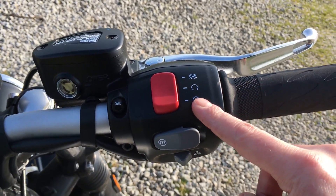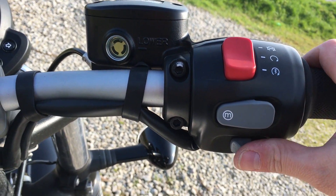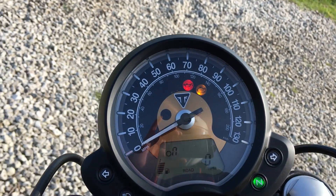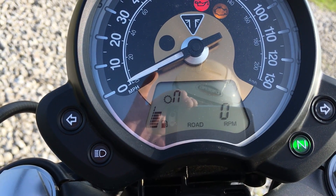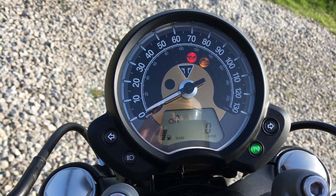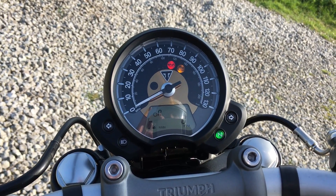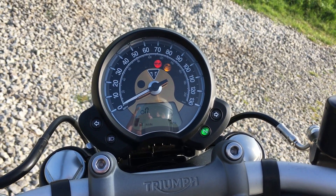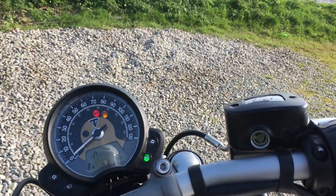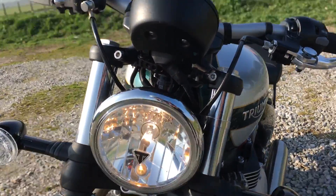Over on this side we've got the new all-in-one kill switch and ignition switch selection, hazard lights down here which you slide to put on, then there's the mode button — that's just for switching between road and rain mode. It's in road at the minute; press it once and it flashes over to rain mode. You can do it on the fly — same as the T120: going along, pull the clutch in, press the mode button, it switches over, then clutch out and carry on.